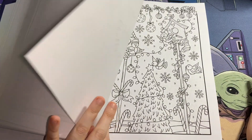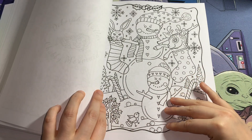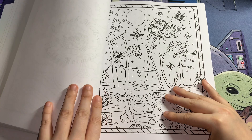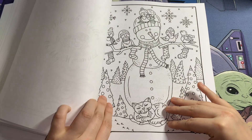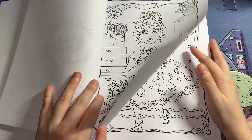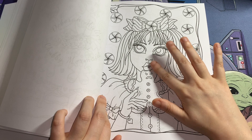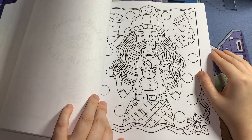If you're new to the colouring community, these books are perfect for starting your collection. Or if you're someone who just wants one specific book for a theme, like one giant Christmas book — this will be perfect. I like when artists do that. These pages are absolutely wonderful.